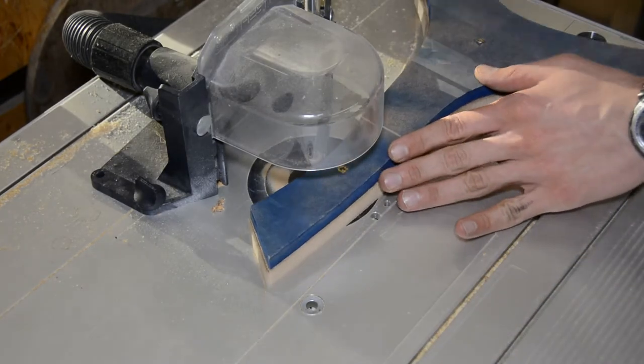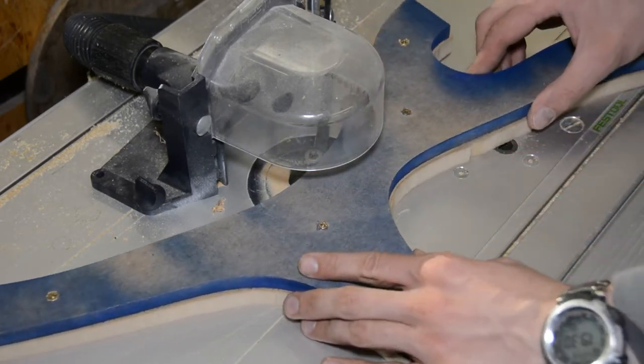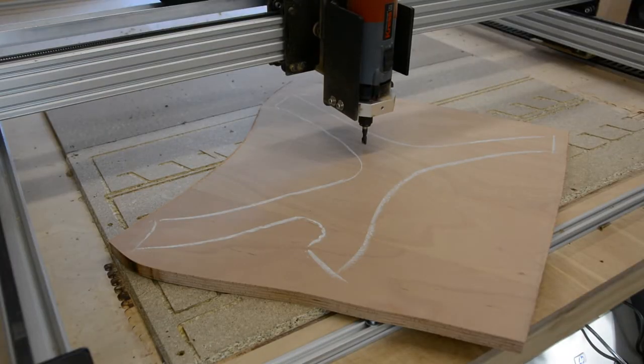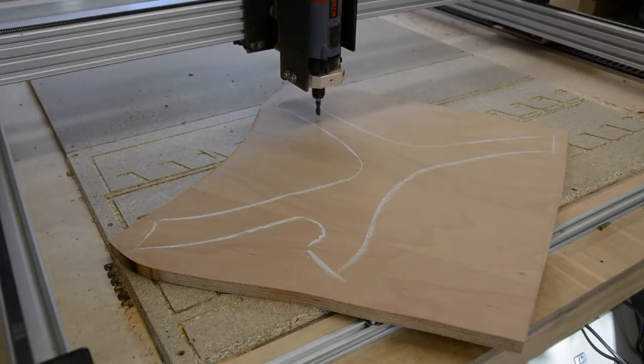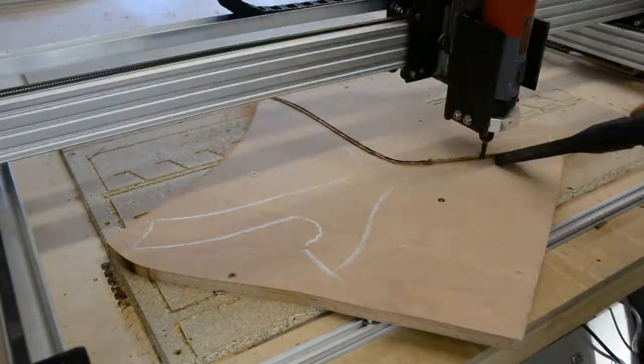In case you wonder why the template is painted blue — that's just so that I notice when I sand it with the router bit. One of the legs gets a special treatment: I follow the shape with the CNC switched off to align the plywood, then cut a channel in the middle of the piece and also cut the outline.